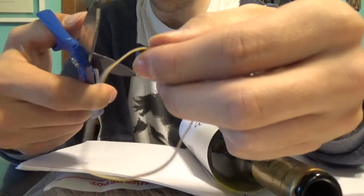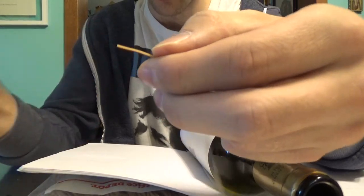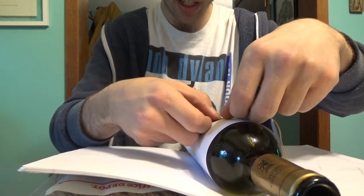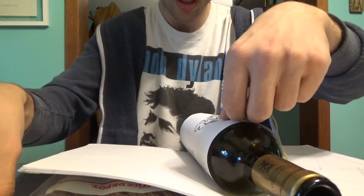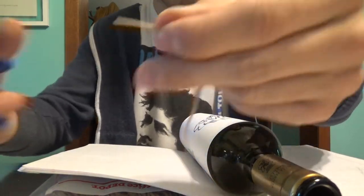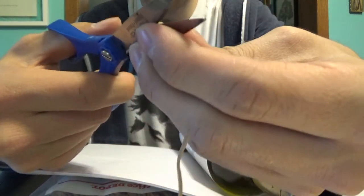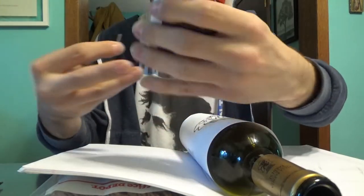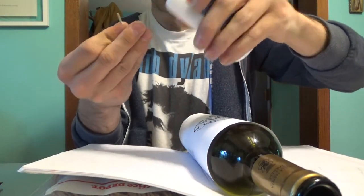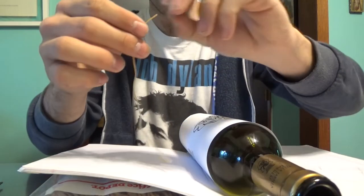Now we're ready to start gluing the rubber bands onto our image. So we cut them to size, measure against whatever line we want to start with, apply some Elmer's glue to the back, and glue it right on there. Then we move on to the next line.